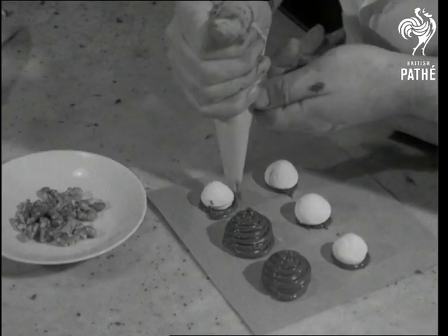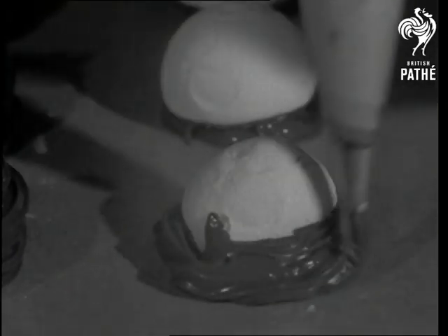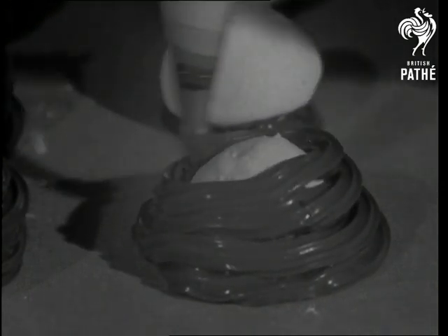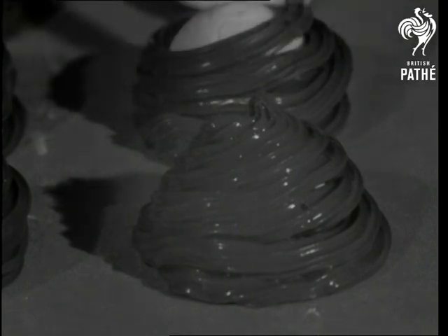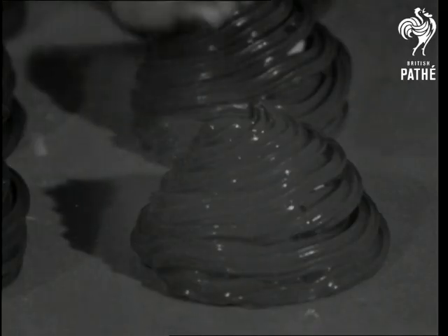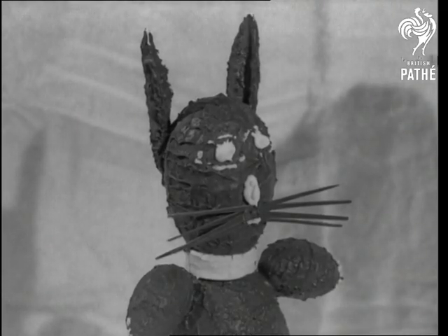If there was any doubt in your mind on who holds the whip hand in this confectionery game, here's the final proof. Aren't they sweet? And even if you don't like cats, here's one you'd wish had nine lives.